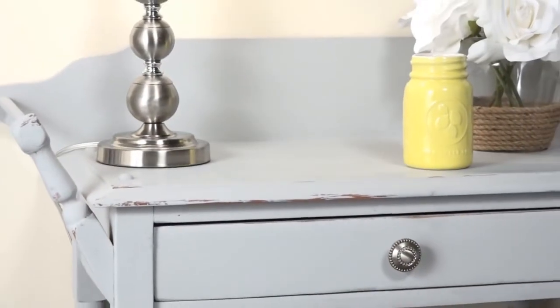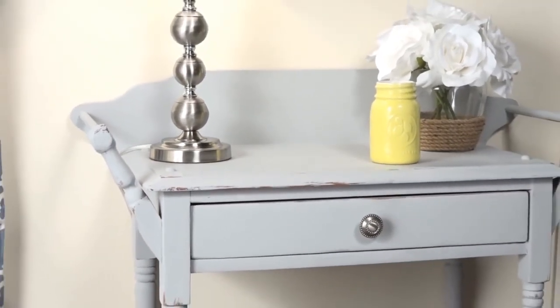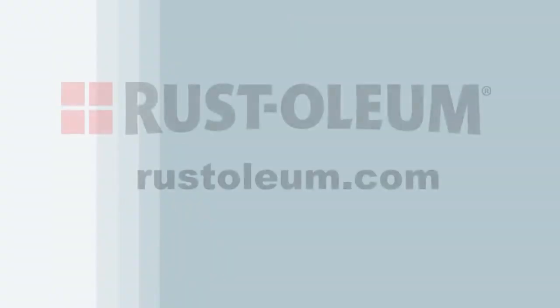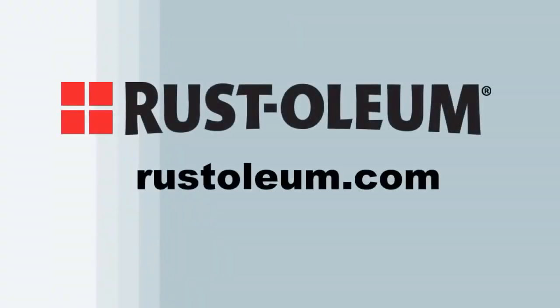That's all it takes to turn an ordinary table into the highlight of the room. Imagine what else you can do with Rust-Oleum Chalked Ultramatte Paint. For additional information and how-to videos on a wide range of Rust-Oleum products, visit Rust-Oleum.com.